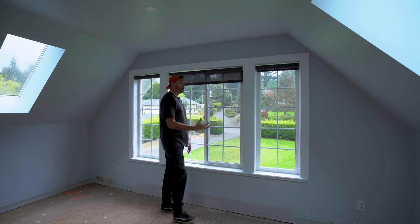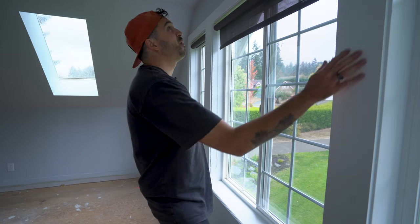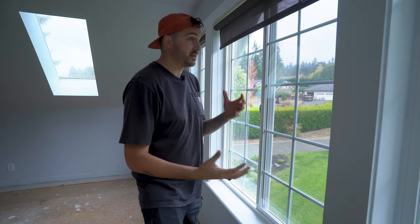I really don't like window trim, especially this style where it's just massive and for some reason they make it the focal point of the whole entire room. So today I'm going to attempt to do something about this, and I don't really know how it's going to come out, so I guess we'll figure that one out together.